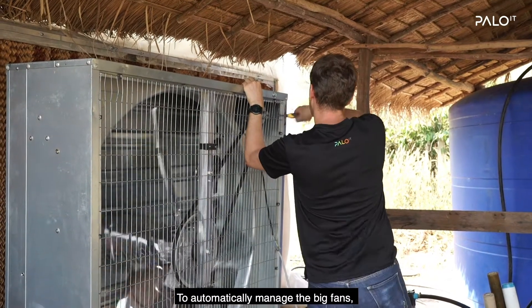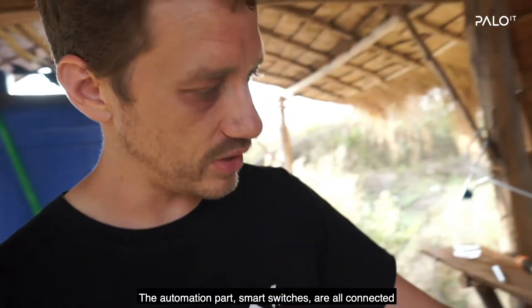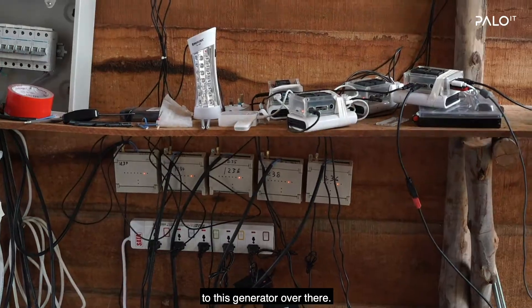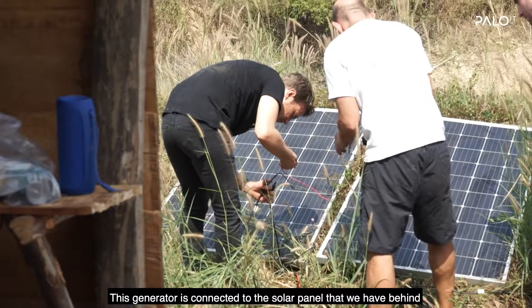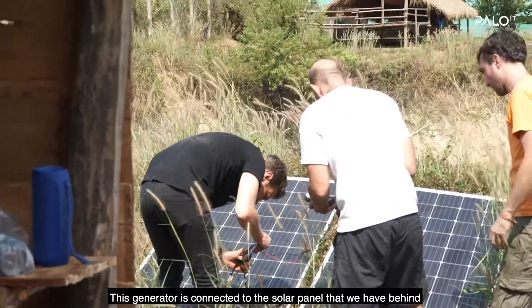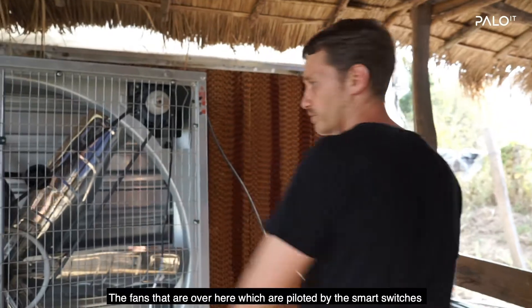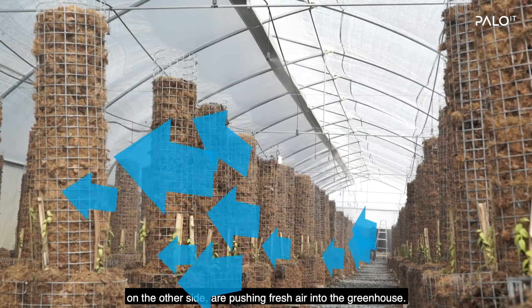To automatically manage the big fans, which is a key part for us because it's helping us to manage the temperature inside the greenhouse. The automation part — smart switches — are all connected to this generator over there. This generator is connected to the solar panels behind, providing solar power. The fans over here, piloted by the smart switches, are pushing fresh air into the greenhouse.